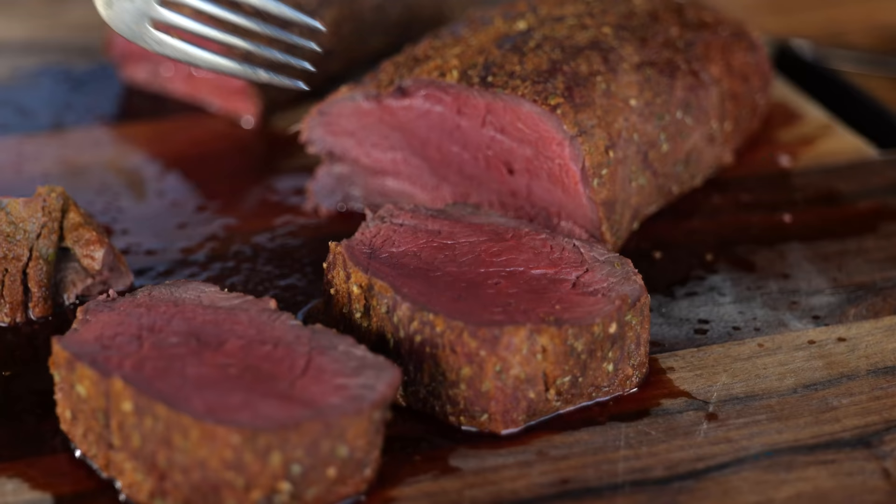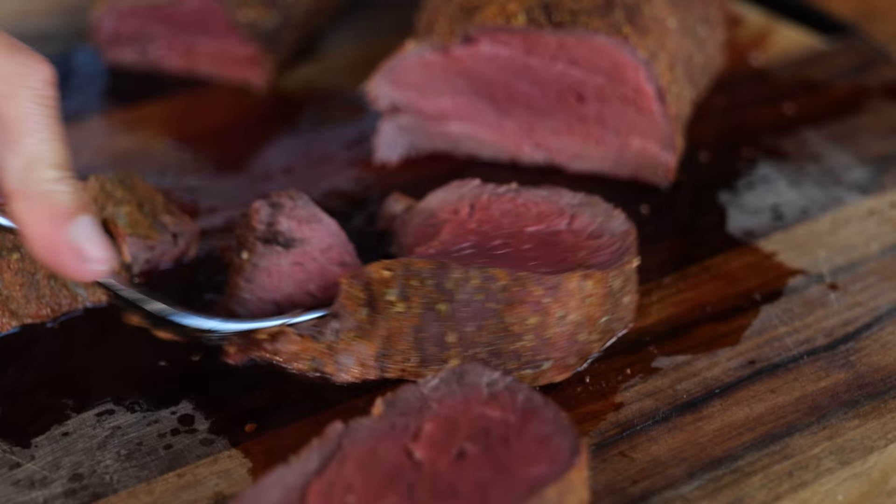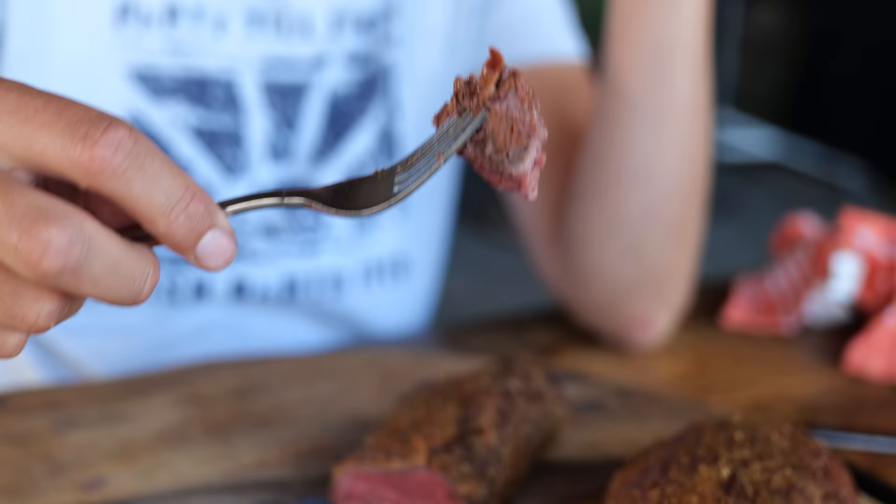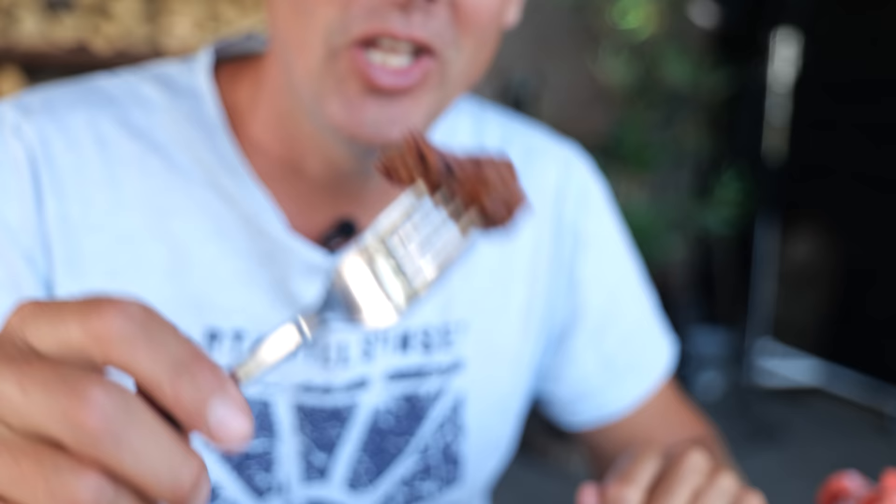Now let's try and cut our bison with the fork. It's definitely easier — it's like two strokes with a little bit of sawing. There's definitely a difference between cutting a beef tenderloin with a fork and this beautiful bison. This is super tender.